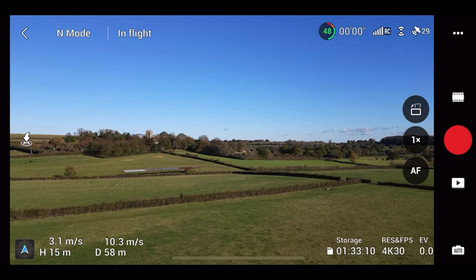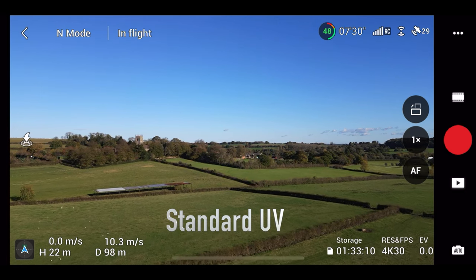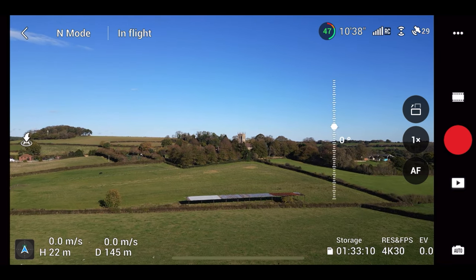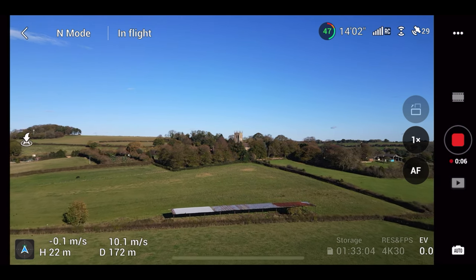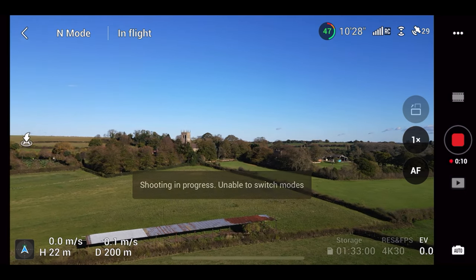Okay, so this is the normal lens. Let's start recording — I just want to take a little bit of video and a quick snapshot.